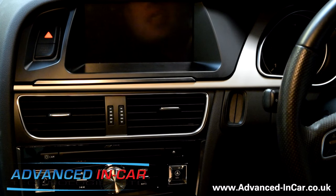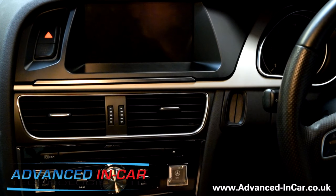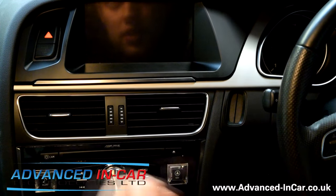Hi guys, it's Tim from Advanced In Car Technologies, hope you're well. We've had our local area manager for Alpine bring down their brand new Audi A5 that's been retrofitted with the new Alpine system.